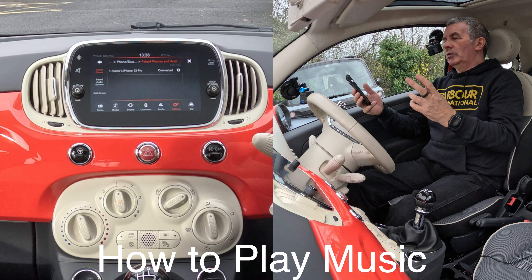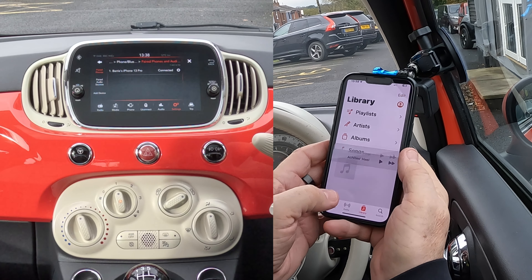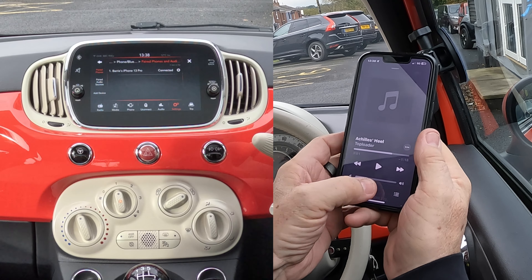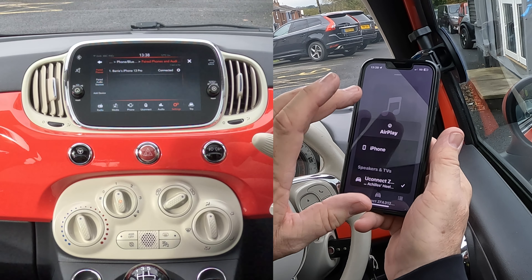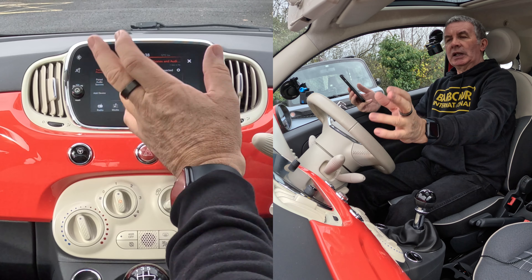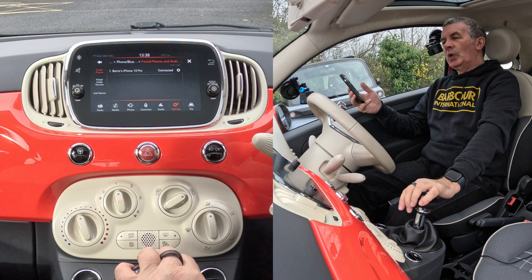To stream audio, go to your music app and click on a record to start playing. You'll see Uconnect at the bottom with a tick next to it, which means any audio that plays on your mobile will play through the speakers, if you've got this set up correctly.